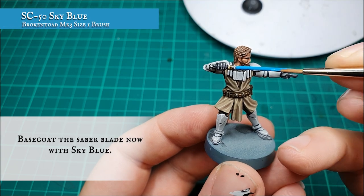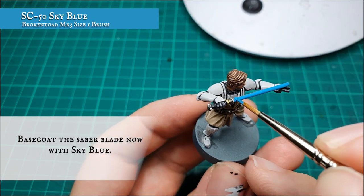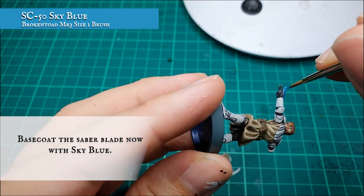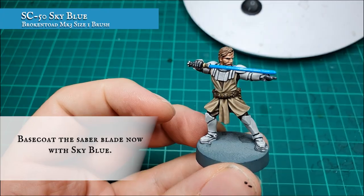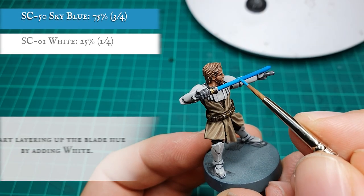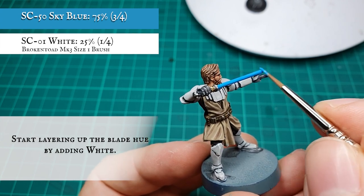The blade itself was picked out with a solid coat of Sky Blue. Apply a few thin coats to get a nice solid finish to the blade we can work off for the following highlighting stages. We then applied a mix of Sky Blue with some white to start building up the heat and intensity of the centre of the blade, applied mainly to the upper area of the blade as this is where our source of light is going to be coming from.